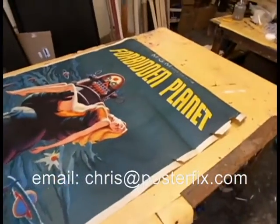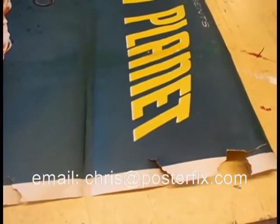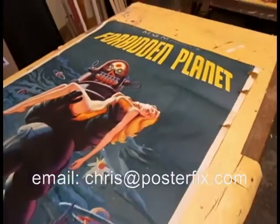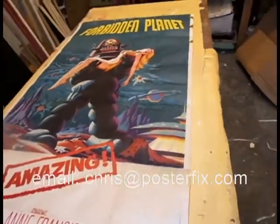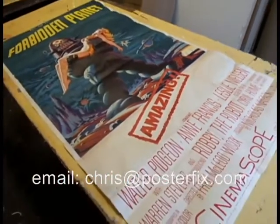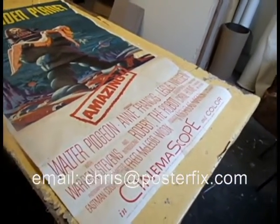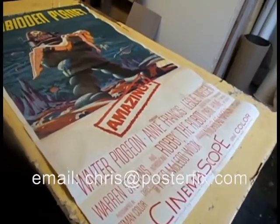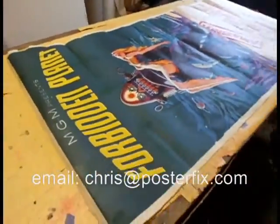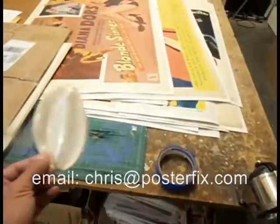They charged him $400 to ship it and they did a packing job that was so poor and so abysmal my eight-year-old son could do a better packing job. They had no regard for the condition or value of the poster at all — they really stole his money. This is a FedEx shipment. FedEx is usually good, but it's just a testament to how poorly the people packed it. It came in a flimsy tube and the end was bashed in.